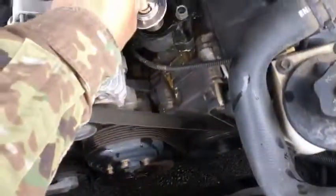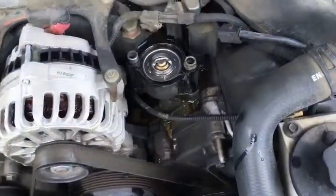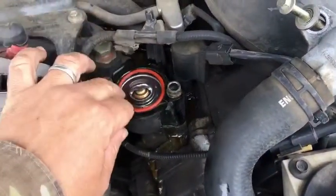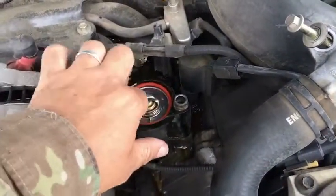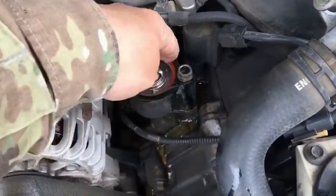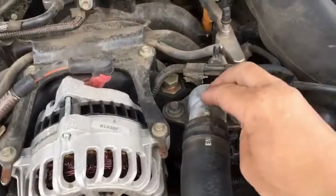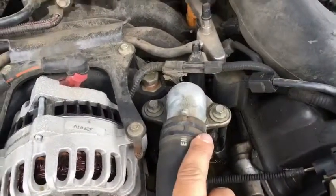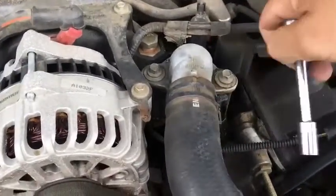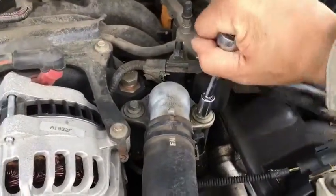Take the thermostat and gently drop it into place right there. Then take the gasket itself and apply it right in there — make sure it's seated correctly. Then place the water outlet housing right back on top, make sure it's seated correctly, and snug everything down just right.